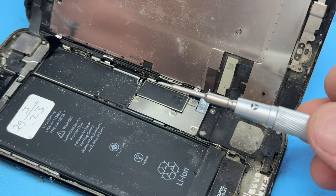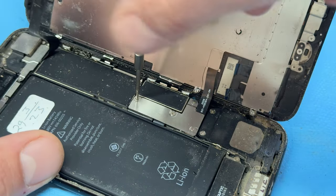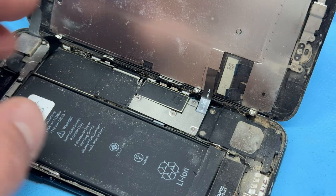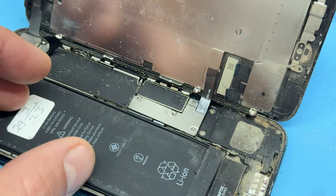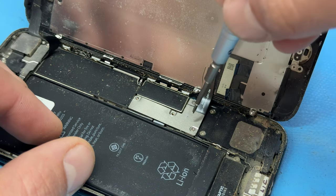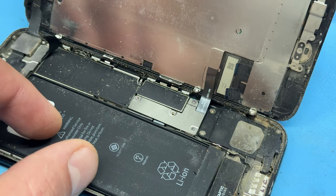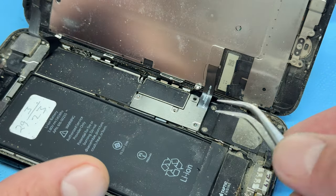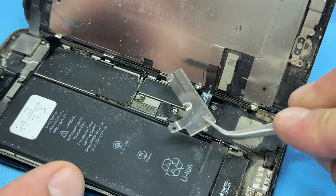We can now take our Y000 tri-wing screwdriver and remove the four screws that hold down this L-shaped shield. Just make note that each of these screws is a different size, so make sure you're storing them in a way that you'll remember where they go. I advise using something like a magnetic mat.